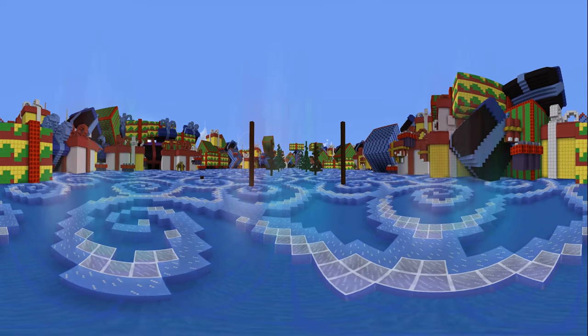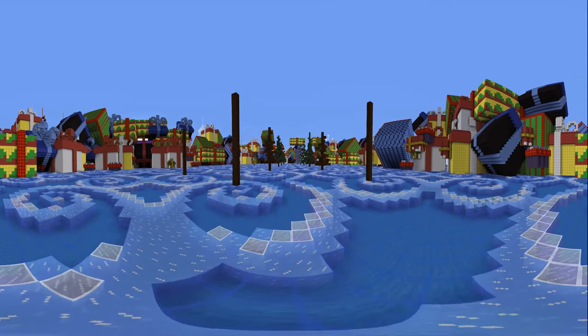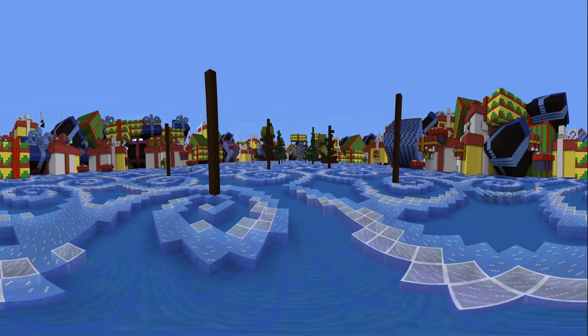So to start off, as you can see, you can look around and there are two examples just with different colors to the one I'm going to be building alongside with you guys.